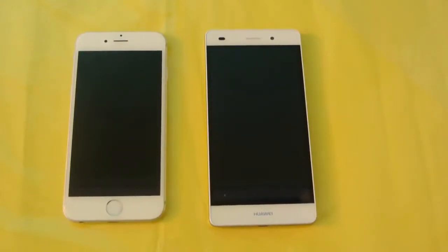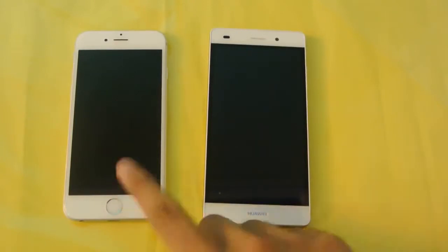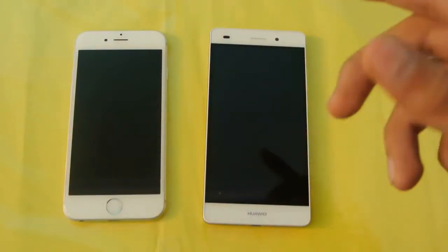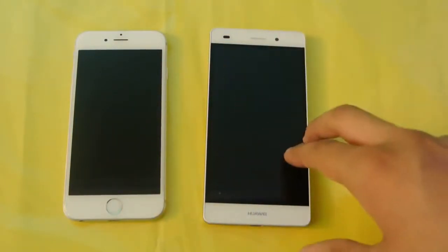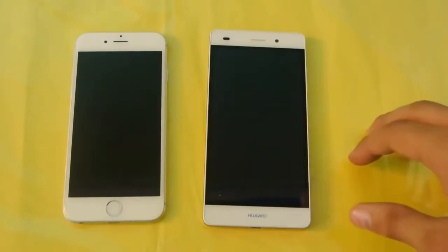Hey guys, in this video I'm going to do a quick little review comparison between the iPhone 6 vs the Huawei P8 Lite, which is the Lite version of the original Huawei P8. I've already done the comparison between the iPhone 6 vs the original Huawei P8, so you can check that out on my channel.